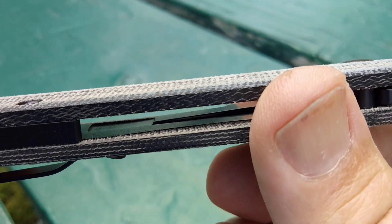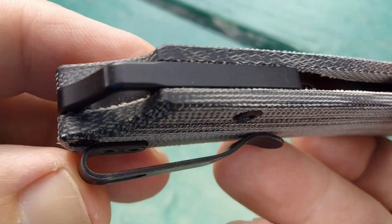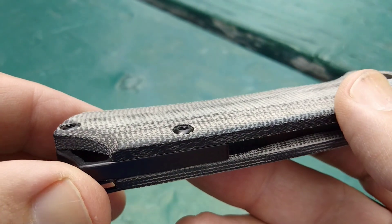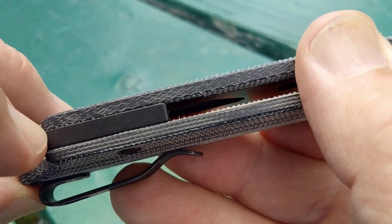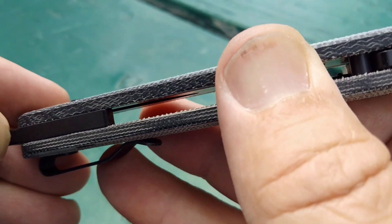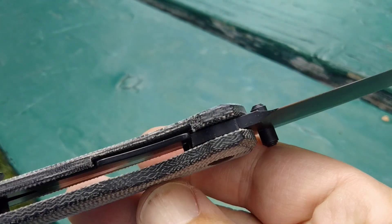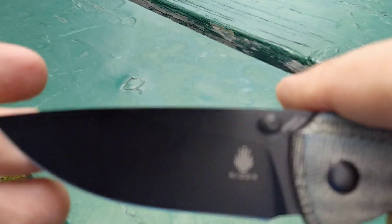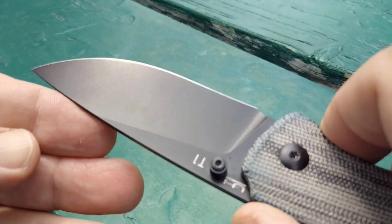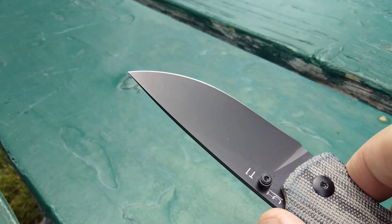Maybe just a little skeletonization — it's kind of hard to see out here in the sun. We have this back spacer which is actually made out of metal, so that's kind of a first. Excellent micarta with nested liners. Lockup is solid. I told you guys I was going to compare this one to the Kershaw Knockout, so before we do that we're going to do a little cut test.